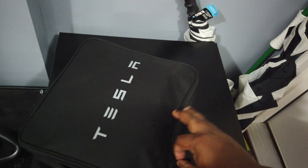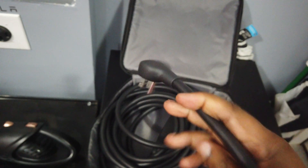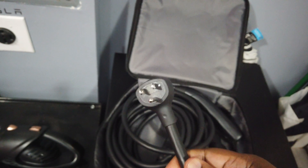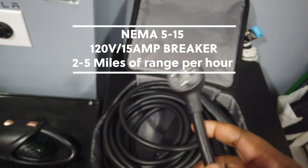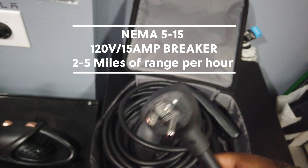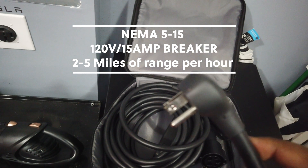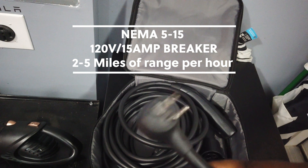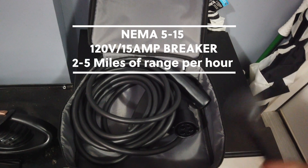Once I get it open, we'll talk about what's inside. There are three things inside in 2020 — there used to be four, but now there are three. First, you'll notice there is one adapter, and it's called the NEMA 5-15. That's the technical name, but it's just a standard 120-volt plug — the same plug found all over your house and your garage. The plugs you already have will work with your mobile charger.